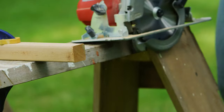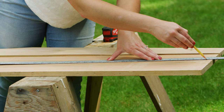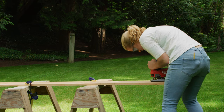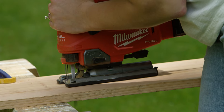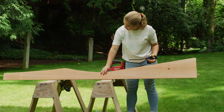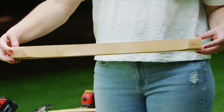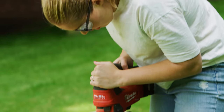Once your wood is cut to the right length, it's time to make the more intricate cuts with a jigsaw. Use a straight edge and the provided diagram to turn the 1x10 pieces into the two side panels for the chair. The 2x4 and 2x2 pieces will be marked and cut to create a soft curve for the chair back, and the 1x4 pieces will be cut to a curve for the top of the chair.